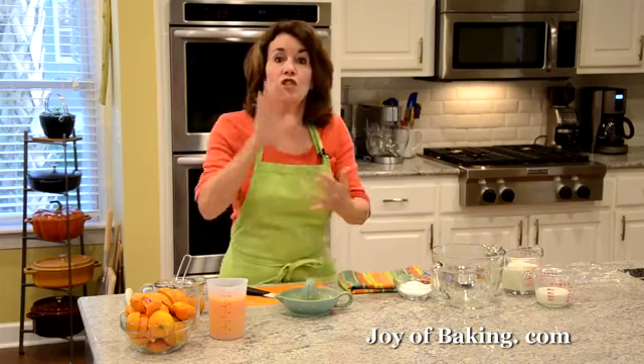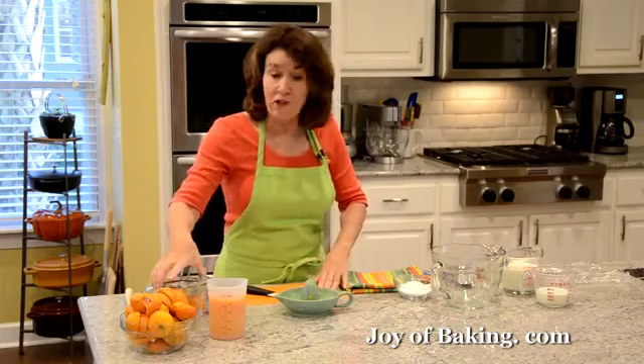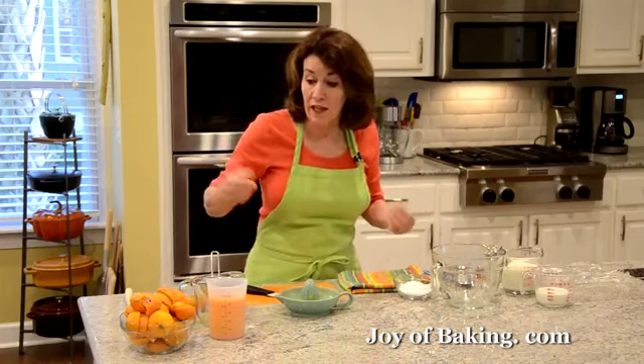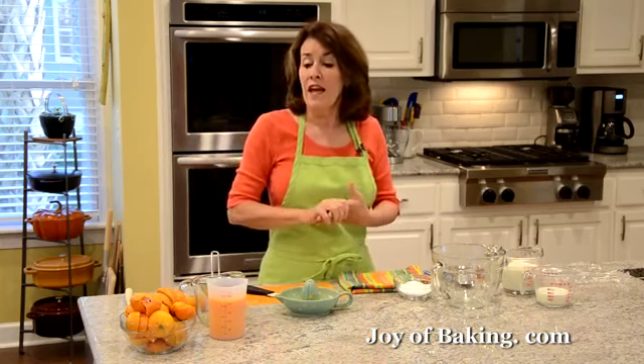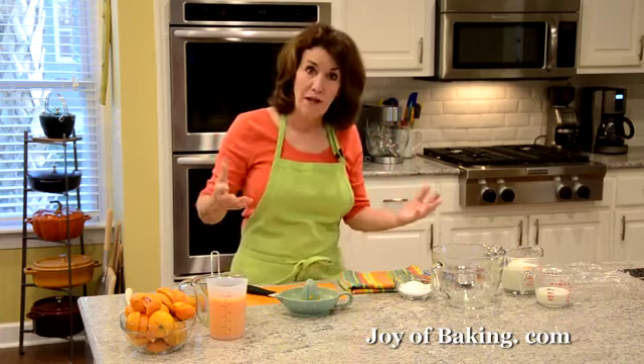You will need two cups, which is 480 milliliters of freshly squeezed orange juice. You can use whatever type of oranges you like. Just for reference, I'm using mandarin oranges, and to get about two cups I'm using almost three pounds, which is 1.4 kilograms of oranges. So buy lots.